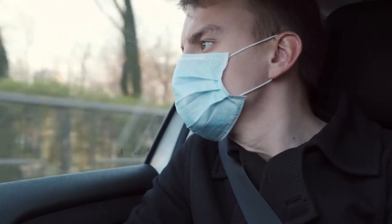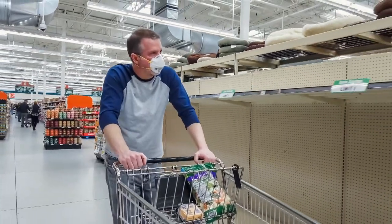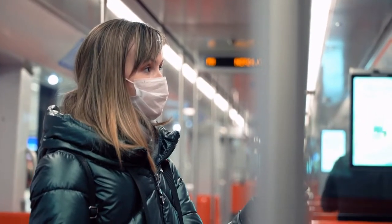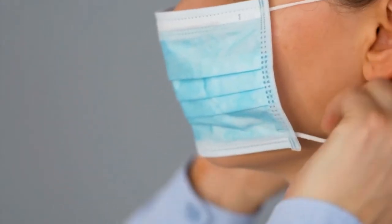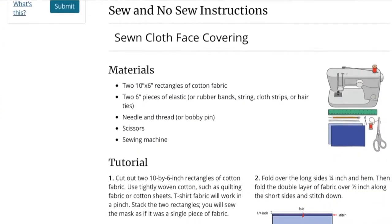The CDC suggests that people wear face coverings when they leave the house to help stop the spread of the coronavirus. While surgical masks are for health workers, on the CDC.gov website there are several ways to make cloth coverings at home.